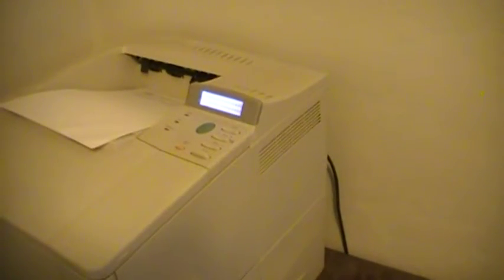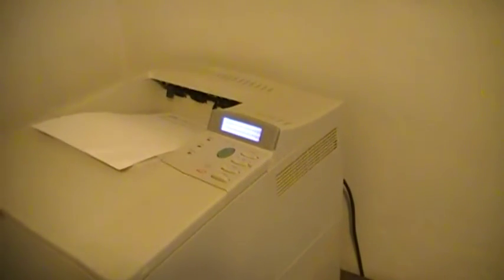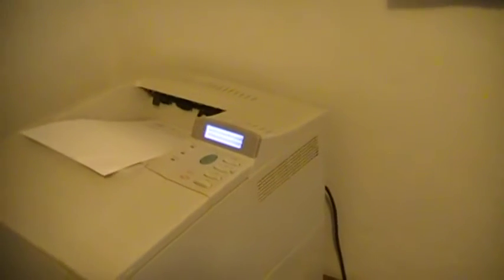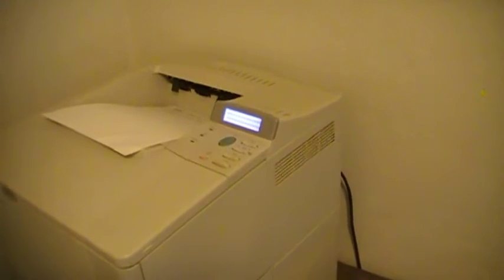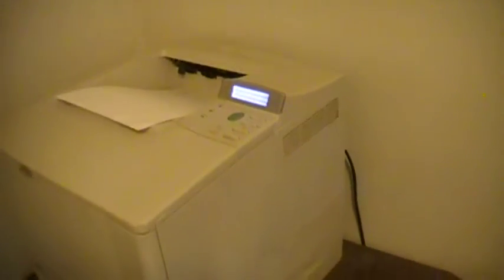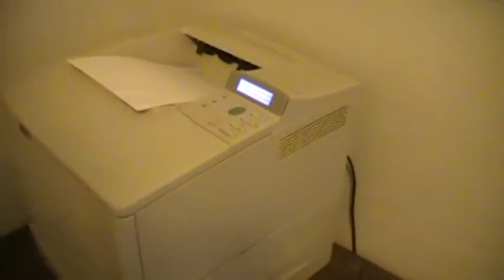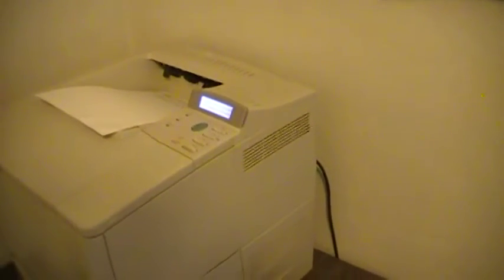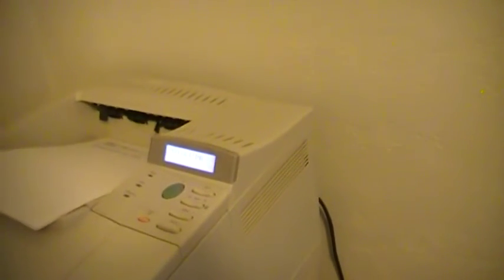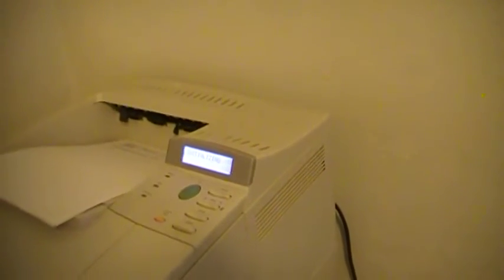It says 'cold reset.' I let go of the button, and what that does is reset the whole system on the printer. That's the key. If you're a network guy doing a lot of these printers — upgrading cards or putting new ones in — turn off the power before you put the card in, put the card in, hold the go button, and turn the power on. It'll do a cold reset. Right now it's initializing the system.